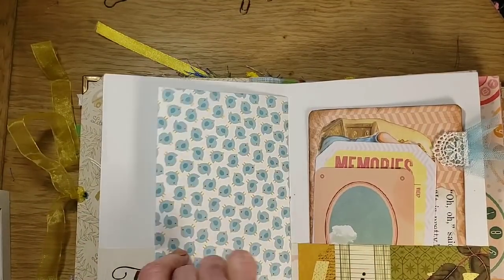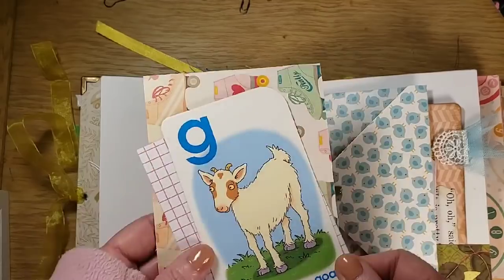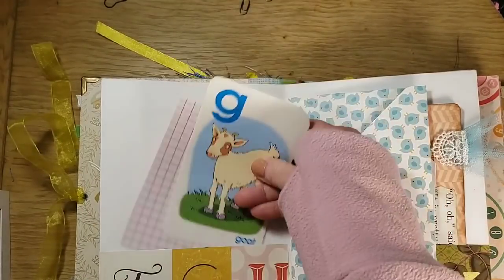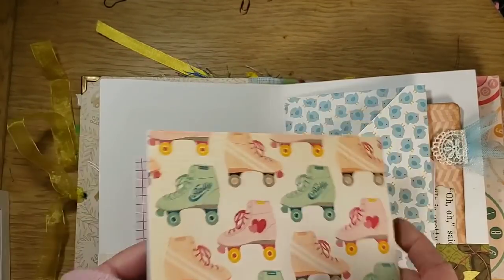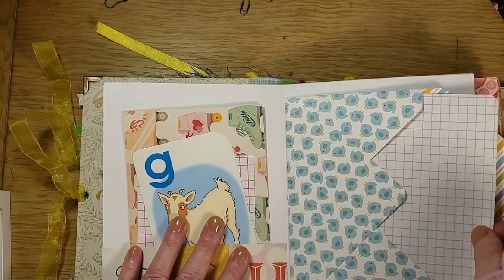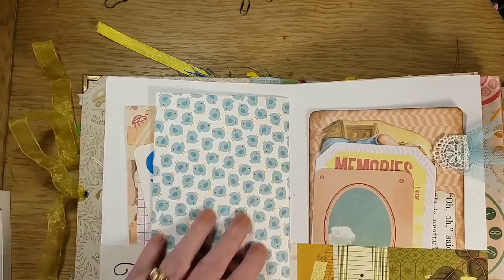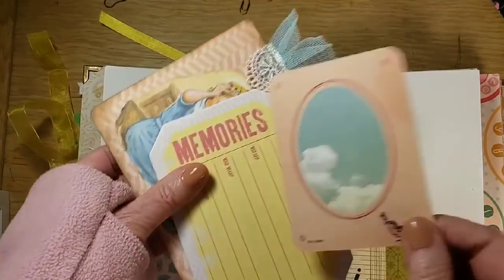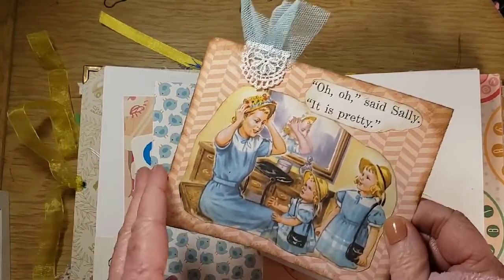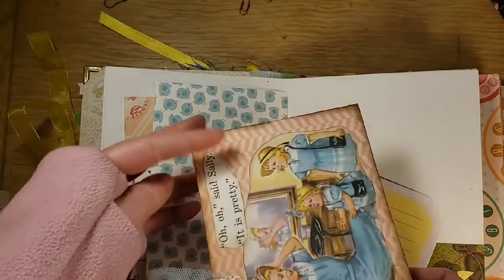Here's the middle of the first signature. A part of the alphabet — F, G, H, I, J, K. Here's a G for goat. Here's a cute little roller skate colorful paper to write on. A little envelope where you have a place to journal — you can add more things in there. A pretty little journal spot. This is from a Dick and Jane — 'Memories.' I added some twill and part of lace, and it opens up for writing.